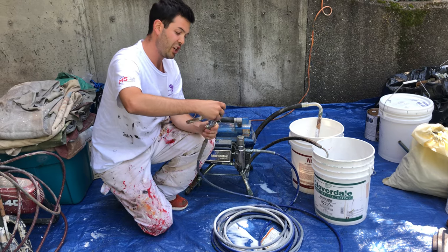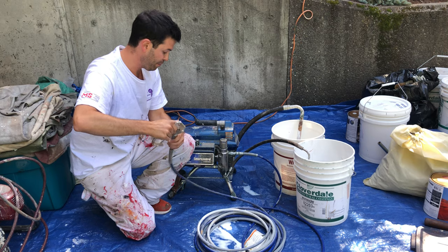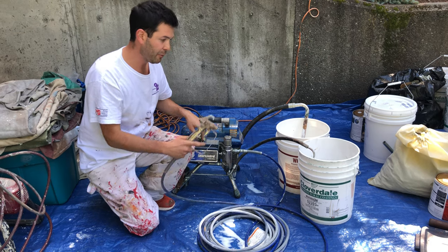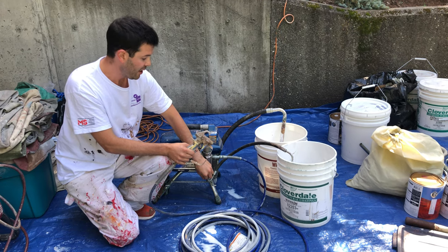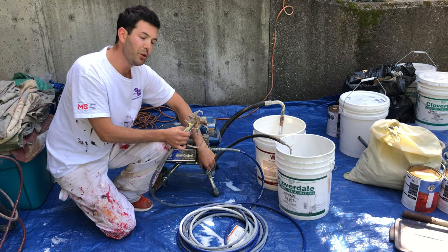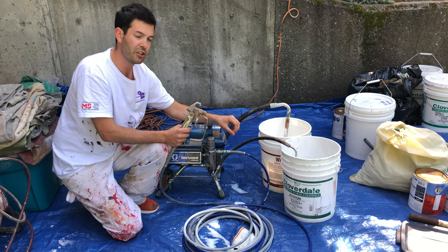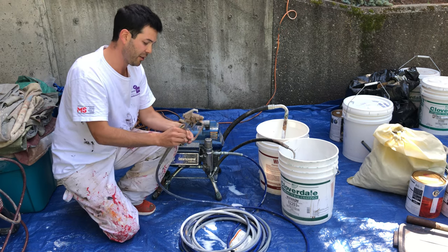You never want to change the machine from spray to prime when it's fully pressurized. If you have the pressure up really high and you're spraying and it gets clogged, if you turn it down to prime, that's how you can break the prime valve inside of here. The only reason you would do that is if you had something completely clogged in the gun that you can't clean out — you can actually blow it out that way.